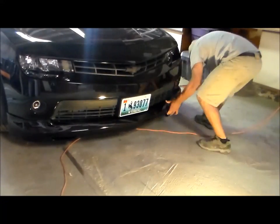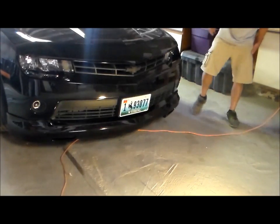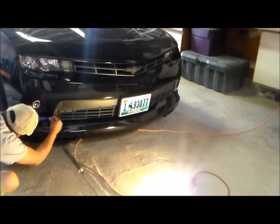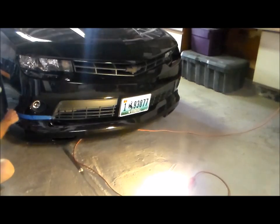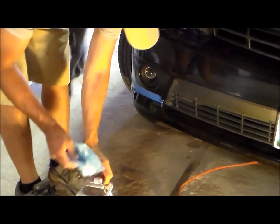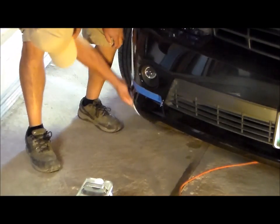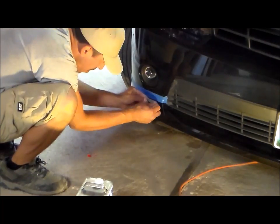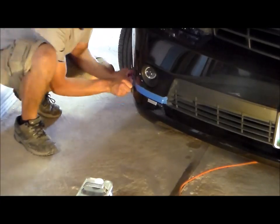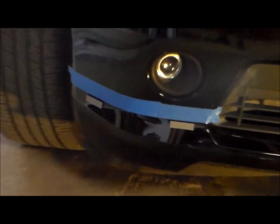Now it's time to start with the front bumper. We're going to do another dry fit — get it in place, measure, and make sure it's exactly where you want it. We're going to use some tape to mark it again. Now we're going to clean it again with our wax and grease remover so the adhesive sticks to it really well. Now we're going to attach our adhesive blocks on this end — two blocks on each side.